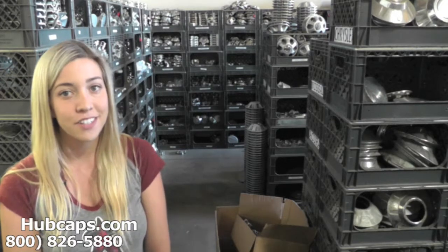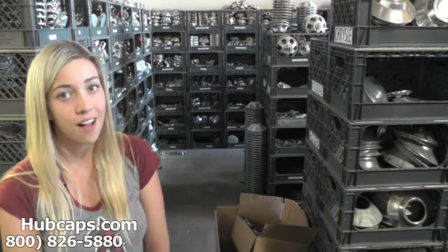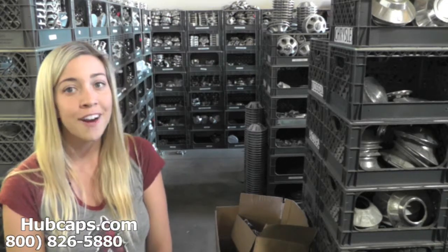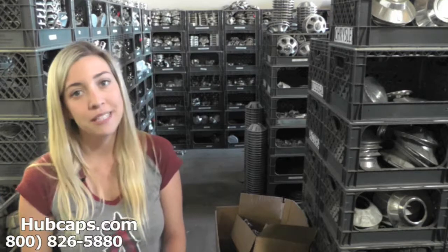If you have any questions or concerns, do not hesitate to give us a call. We are here to help you. Now let's take a closer look at one of our factory original Saab center caps.